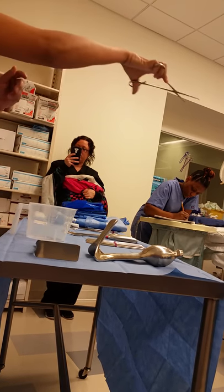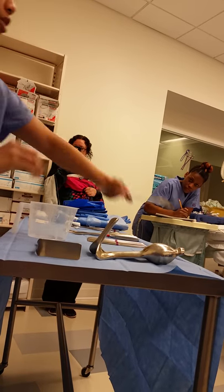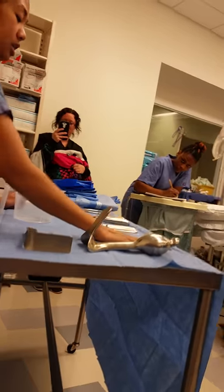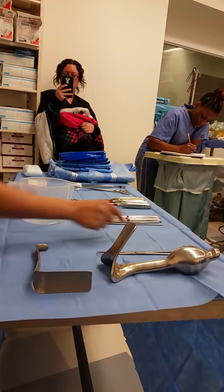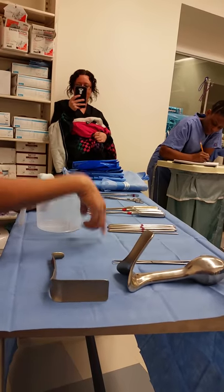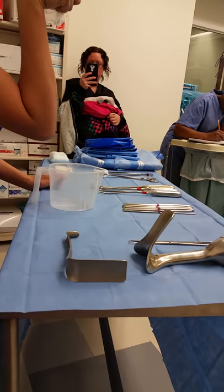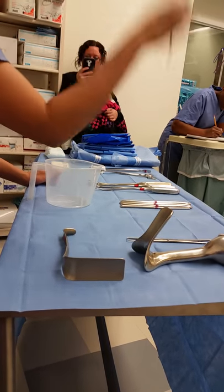You'll need the tenaculum to grab the cervix and pull it closer. The one thing that we do not have here — which should go between the tenaculum and your dilators — is the sound. The sound is a measuring device that measures the depth of the cervix so they have an idea of how deep they should actually dilate.